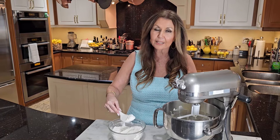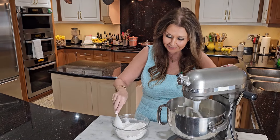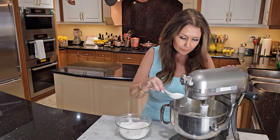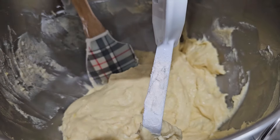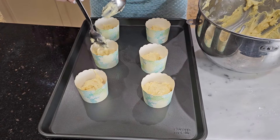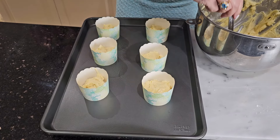Begin adding the dry ingredients to the wet, one tablespoon at a time. We do need to do a scrape down when dealing with this batter. Then fill your muffin cups halfway — I sprayed them first with a little bit of cooking spray, just for a little bit of insurance.